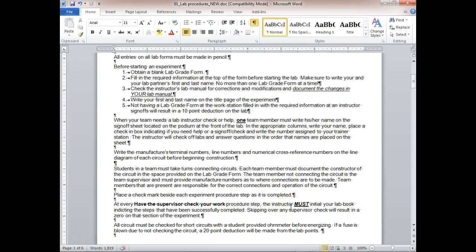Both students on the team must take turns building the circuit. When you look at the lab form, you have the circuit builder and the assistant. I've had situations where a student's been sitting out in the center while the other guy is up there wiring the circuit. You're a team — the assistant should be reading the diagram and telling the builder which wire goes to which terminal.